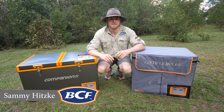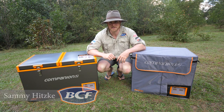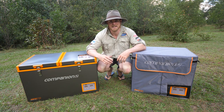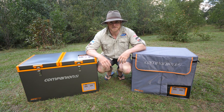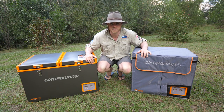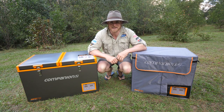G'day guys, Sammy here. Thanks for joining me. Here in Australia we take our refrigeration very seriously — how else are we meant to keep things cold in the middle of summer? And over extended trips, an icebox just doesn't cut the mustard, so we have to rely on things like these guys here, portable fridge freezers. There is no better example than the Companion Zero range. Let's check them out.